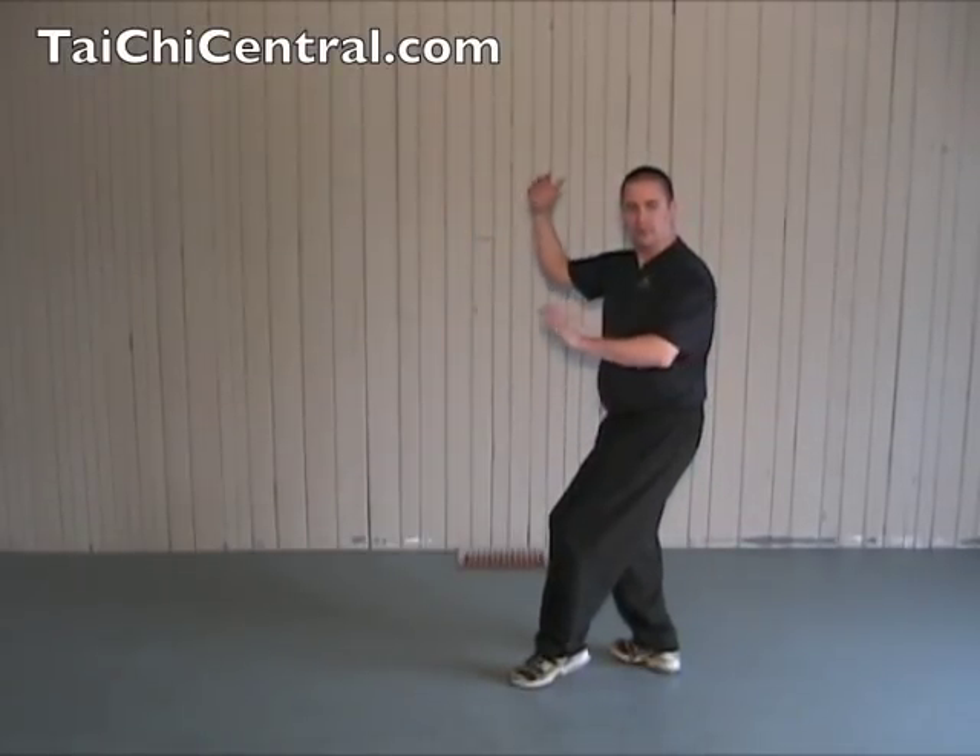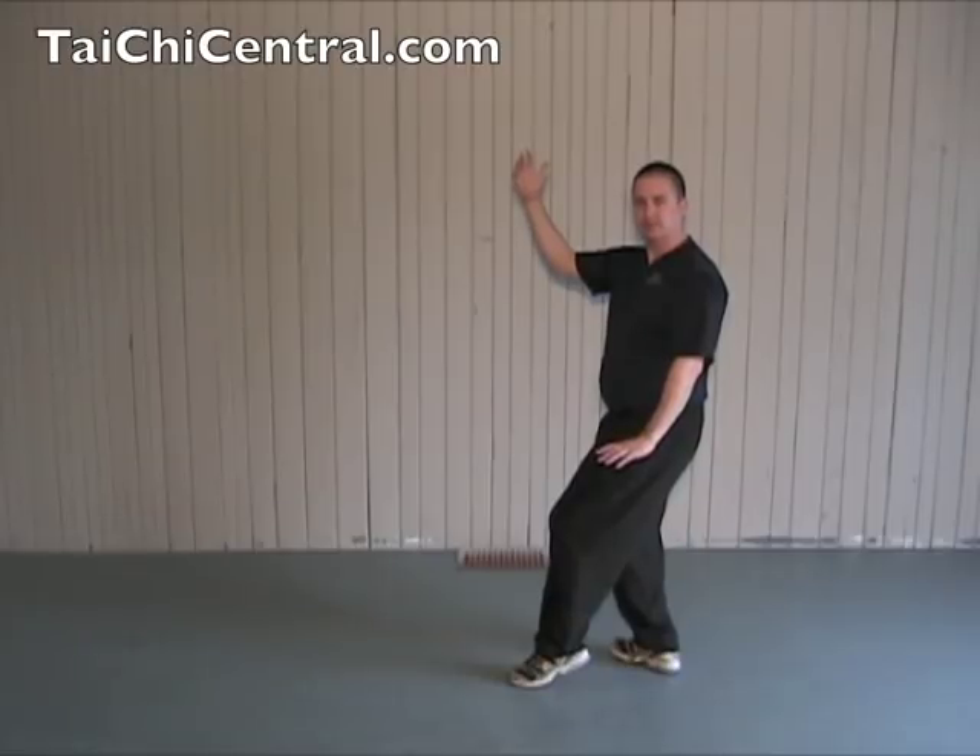The next movement is called Brush Knee Push. It continues from the previous lesson, Lesson 5, where the White Crane Spreads Its Wings, also known as Big Bird Waves Goodbye.